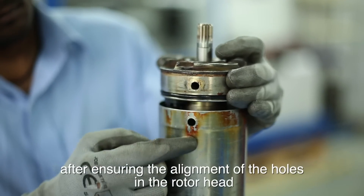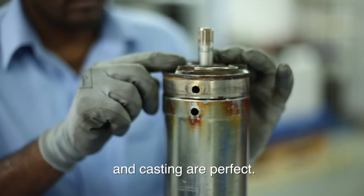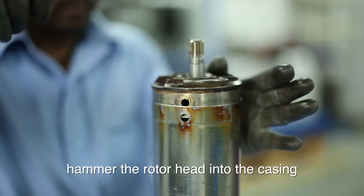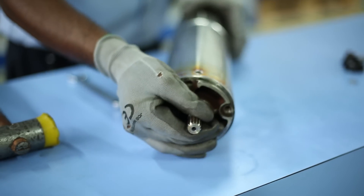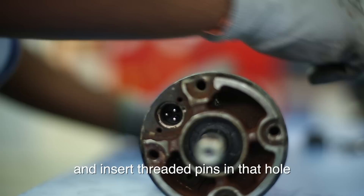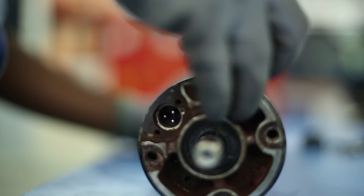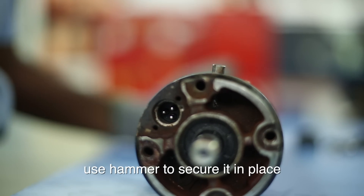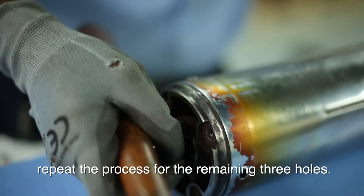After ensuring the alignment of the holes in the rotor head and casing are perfect, hammer the rotor head into the casing and insert threaded pins in that hole. Use hammer to secure it in place. Repeat the process for the remaining three holes.